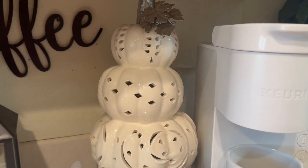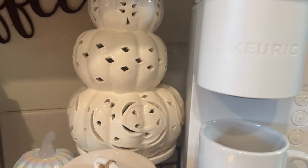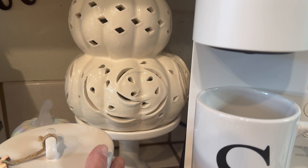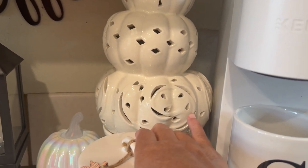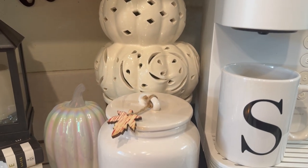Then over here I have my big three-tiered pumpkin, which stands right there, and I have it sitting on a white stand — trying to camouflage and hide what's in the back and the cords. I can't stand showing stuff like that.